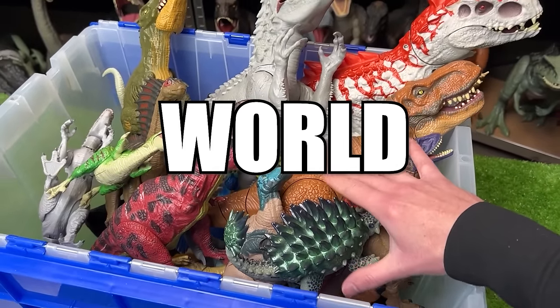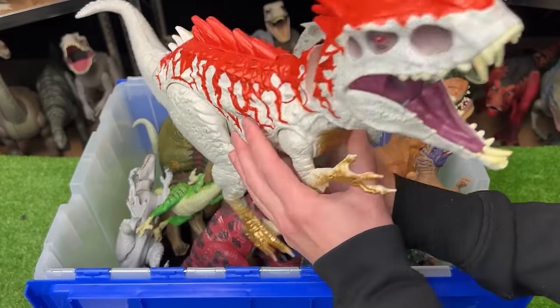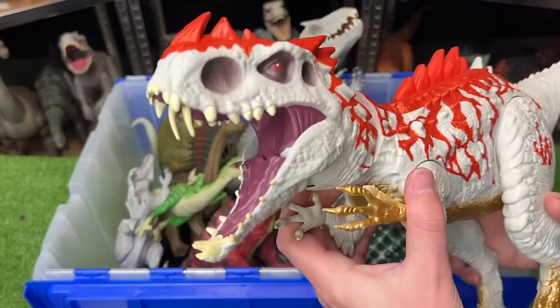These are all my rarest Jurassic World figures, and today we're checking them out. First up, we've got this huge Indominus Rex hybrid figure.